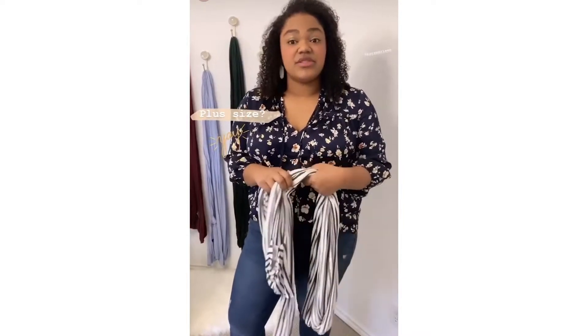I'm asking if our wraps fit plus size. They absolutely do. It does depend on your body type, so you will be the judge of that. We've been told that our wraps fit comfortably up to size 18 to 20.